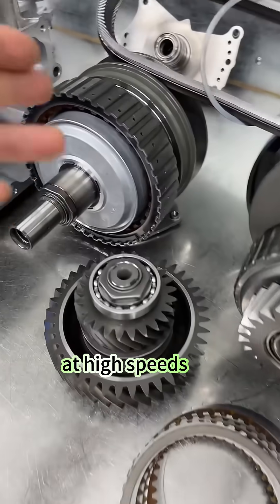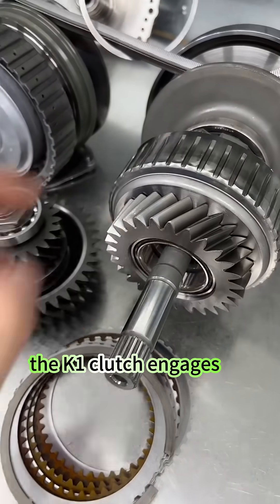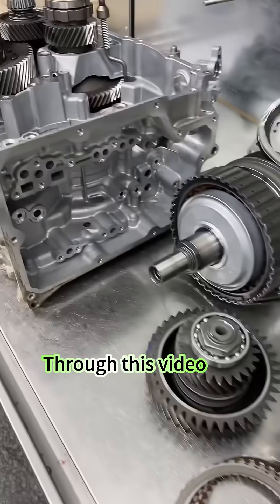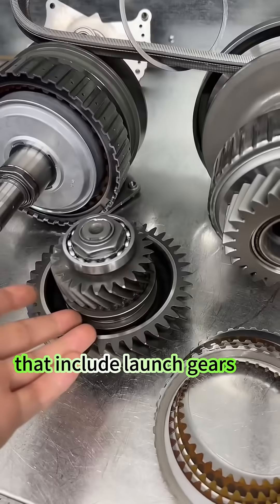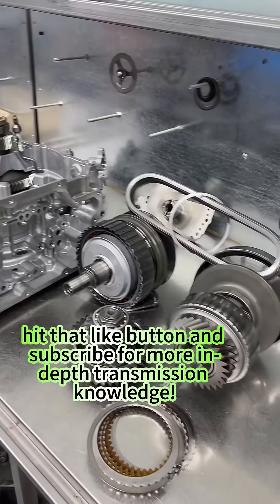Simply put, at high speeds the K2 clutch engages to transfer power, while at low speeds the K1 clutch engages, transferring power to the gear structure similar to a manual transmission. Through this video, we hope you become familiar with CVT transmissions that include launch gears. If you enjoyed this, hit that like button and subscribe for more in-depth transmission knowledge. Thanks for watching.